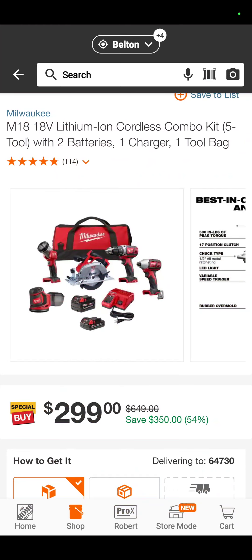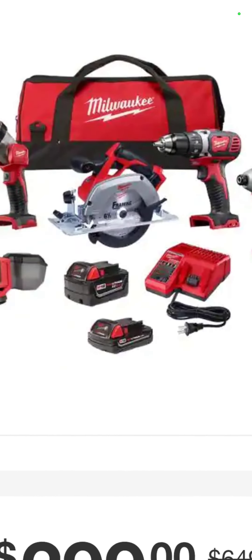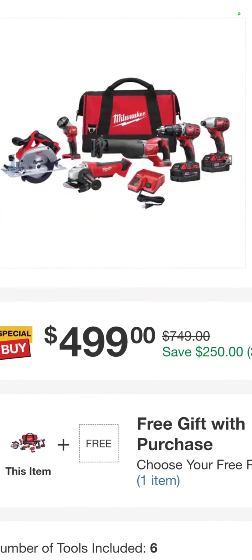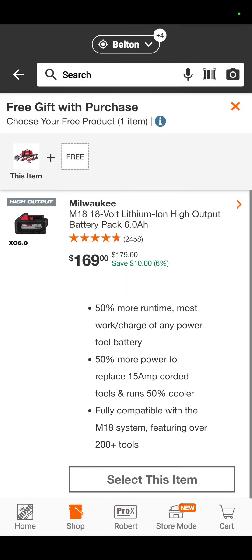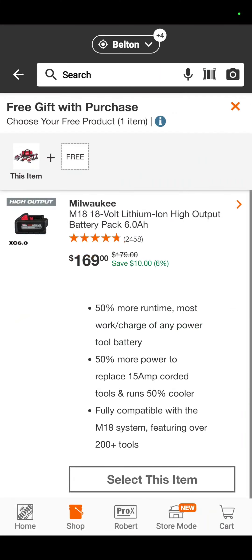Another brushed kit, perfect for guys just getting into the Milwaukee line — 5-inch random orbit sander, flashlight, circular saw, drill driver, impact driver, 5 and 2-amp-hour battery — $299, saving $350 if bought separately. The bigger kit with the angle grinder and reciprocating saw is $499, and you get a free 6-amp-hour high-output battery — a $169 value. That's actually really good for that kit.